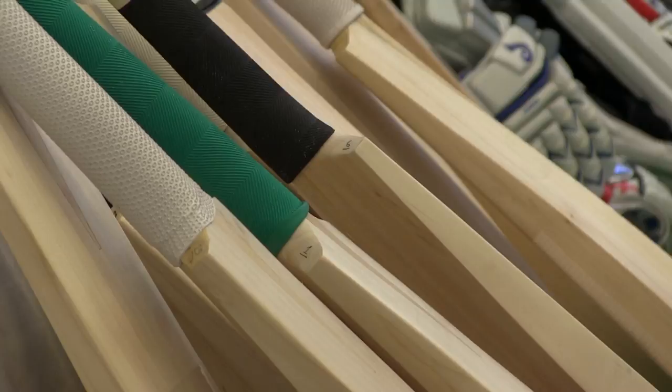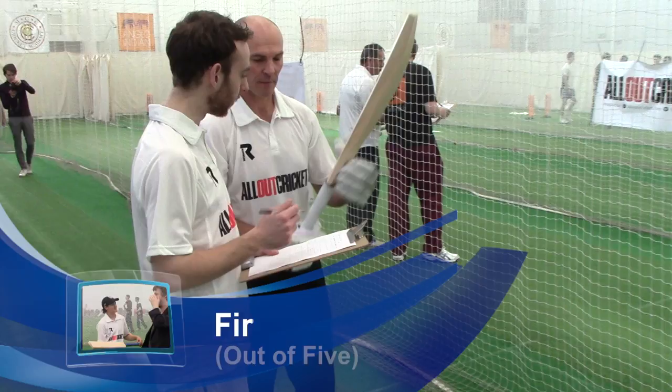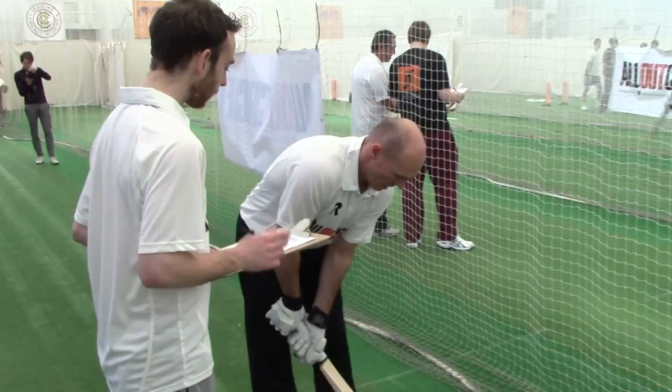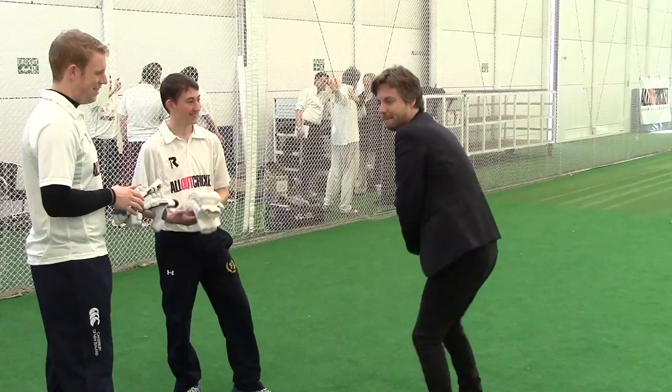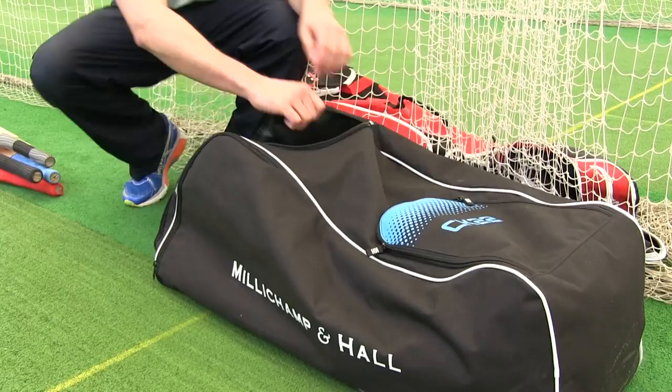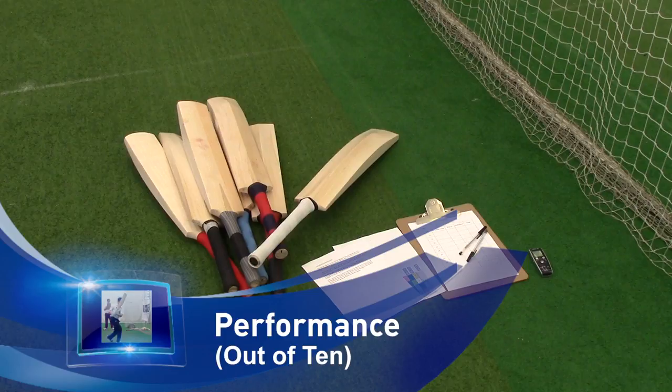Here's how it works. The testers have a good hit with each bat, and then they mark it under three criteria. The first is obviously the first impressions — everybody knows what it's like when they first pick up a bat, you get an instant feel for that blade. The second criteria is the pick-up, which is all important to club cricketers. You know instantly when you pick up a bat if it's going to work for you, so we're looking for the weight distribution, how it feels in the hands — when you're in your stance, does it feel like a bat where you can play all the shots available to you? The most important of the lot is how does the thing perform — it's how the ball comes off.